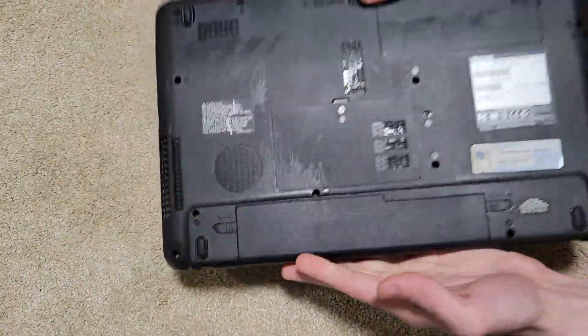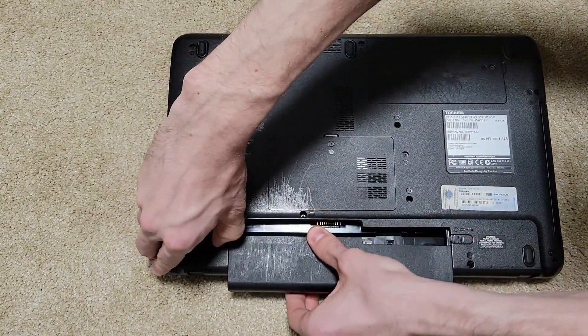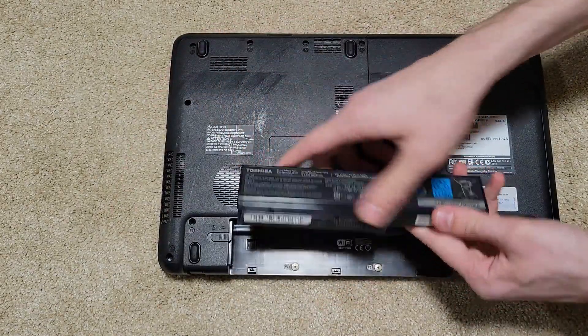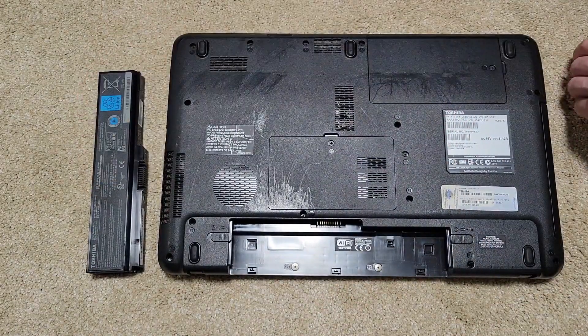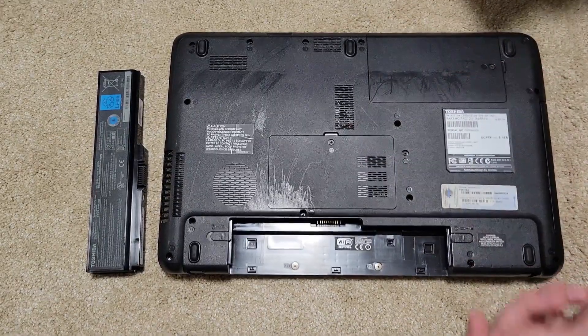We're going to start by flipping it over to the battery releases. This module should just pop out. Set that aside for future recycling. Then we're going to start with the two compartment bay doors.